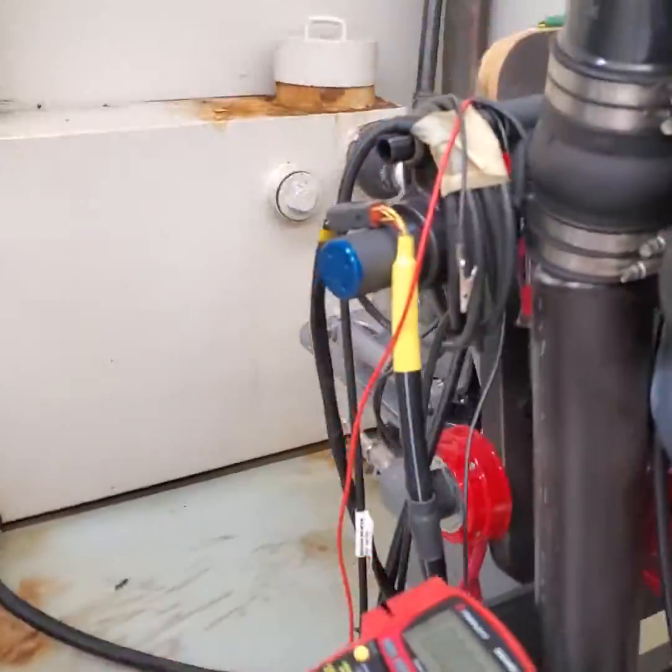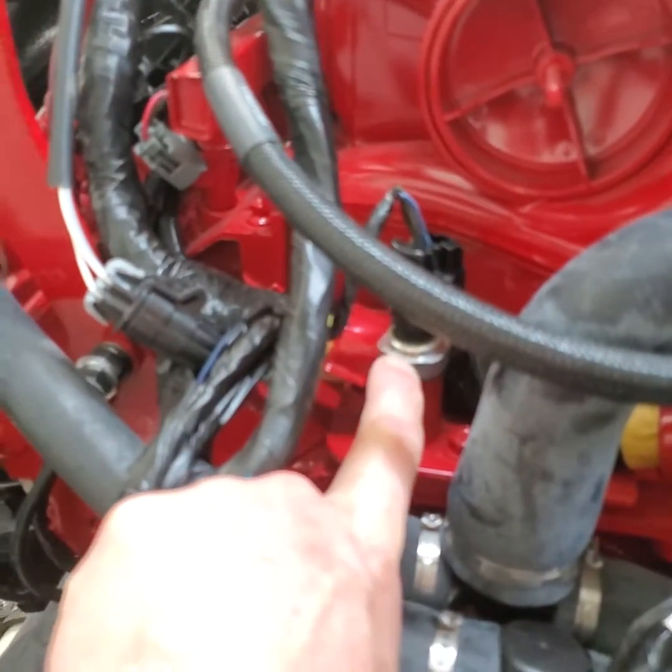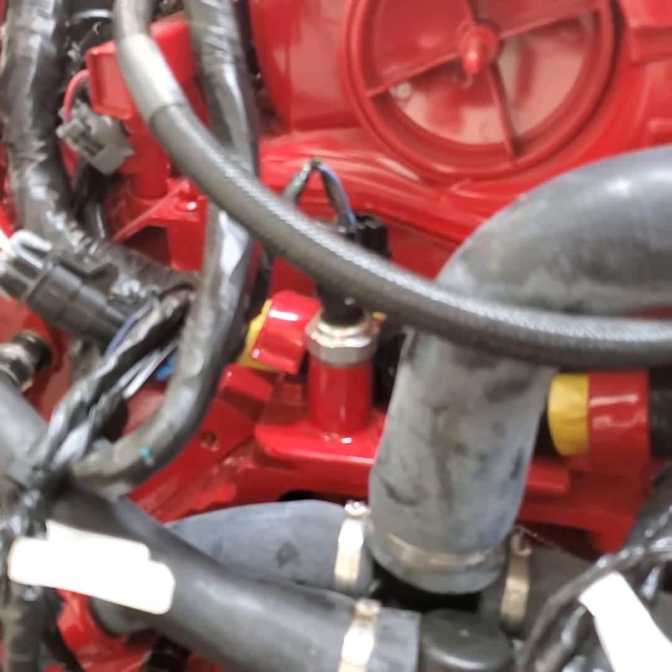The oil pressure sensor goes all the way around the back. The oil pressure sensor on a six-liter is back here — so there's your oil pressure sensor.